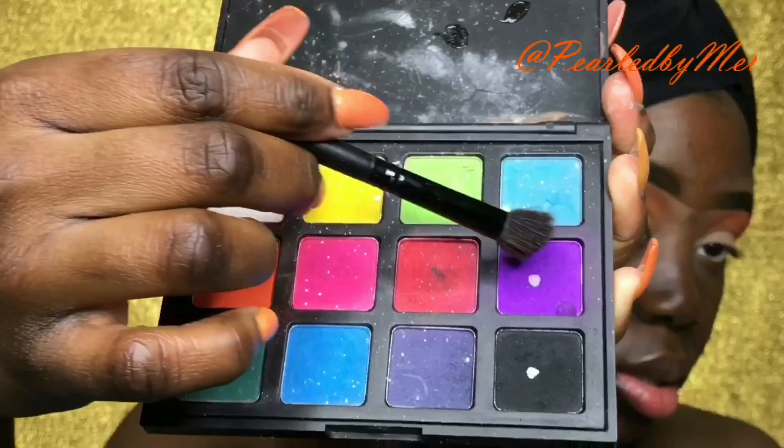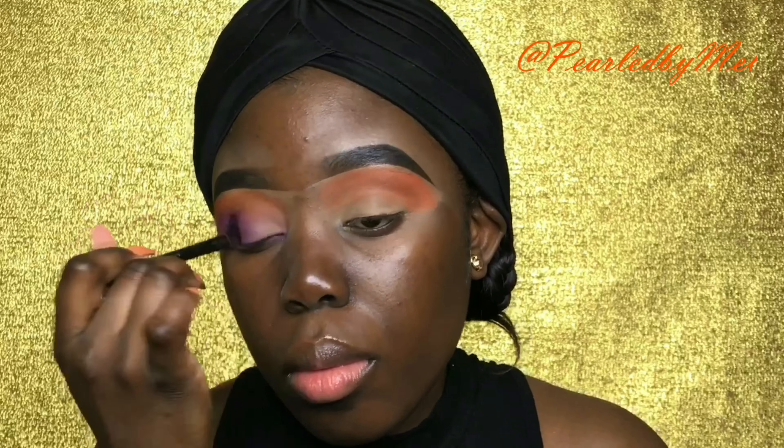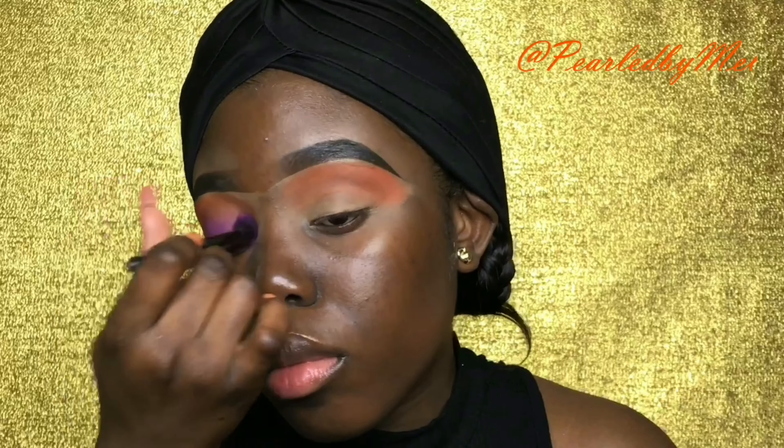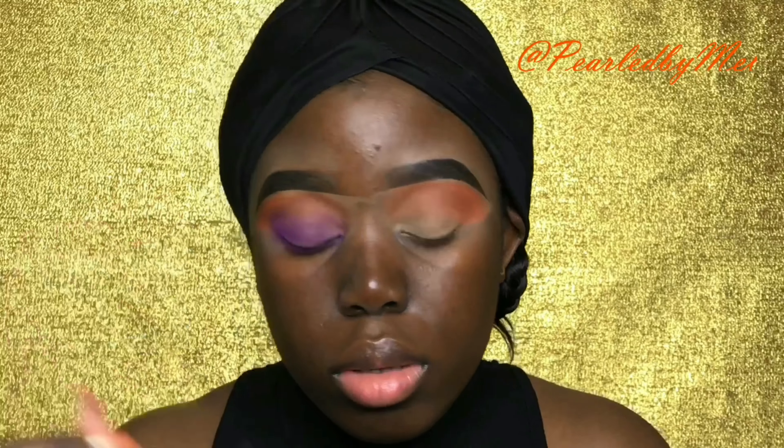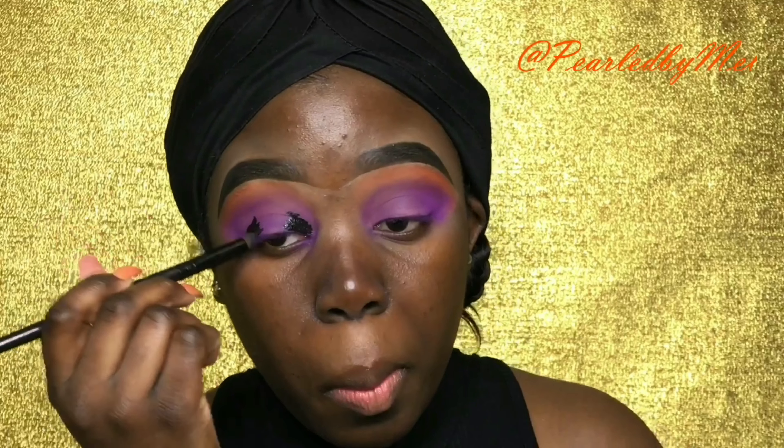Now I'm going in on my crease with that orange eyeshadow from my Morphe palette — you guys have seen me use that palette several times. Now I'm going ahead with the purple from that same palette and just building up the rest of my lid. When you guys recreate this look, use a brighter concealer for your base so everything pops more, because it was hard for me to build up the color and I had to spend so much time on it.